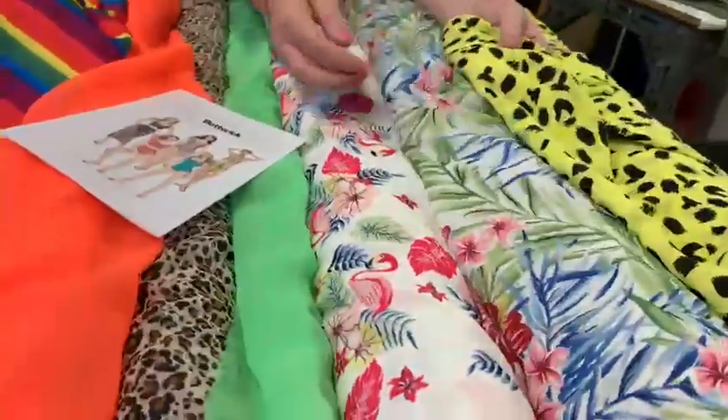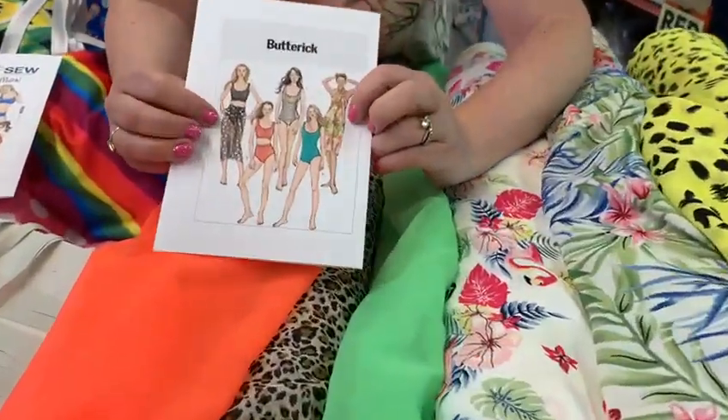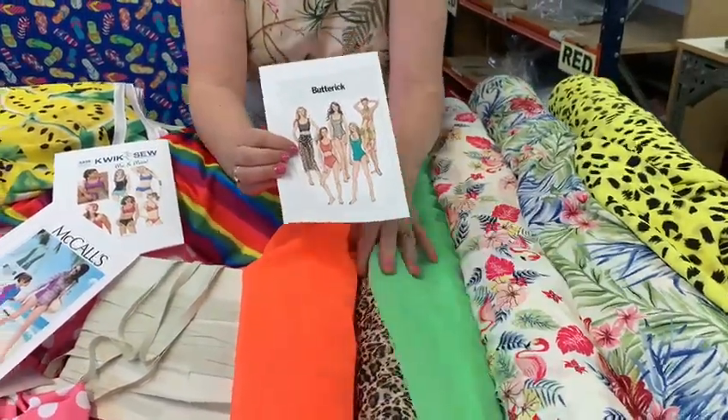I've got these lovely crepes and chiffons, which would be good for like a beach wrap or a sarong. We do lots of plain colour chiffons on our website. I've just pulled out some zingy colours for you.